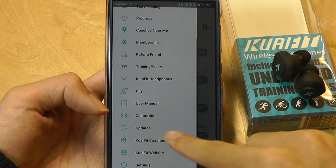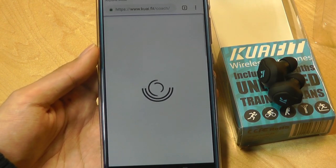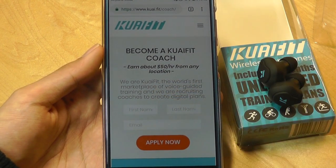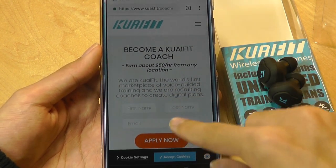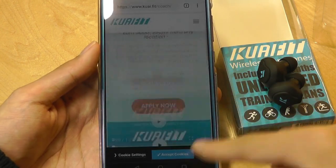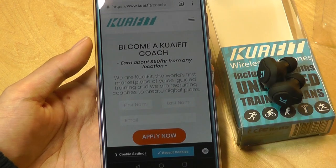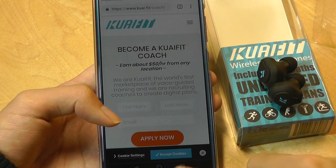At the same time, you can even look up real coaches. They are also actively recruiting coaches, with the site saying you can earn about $50 an hour from any location. Their website seems quite active when it comes to supporting this entire ecosystem of sports and activities and constantly expanding on that.